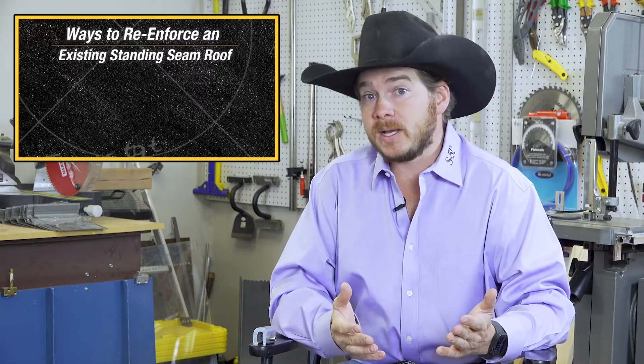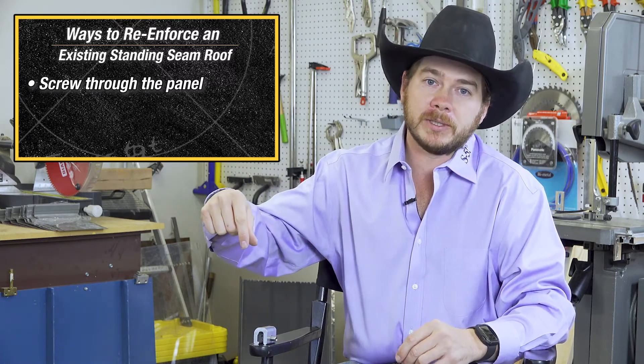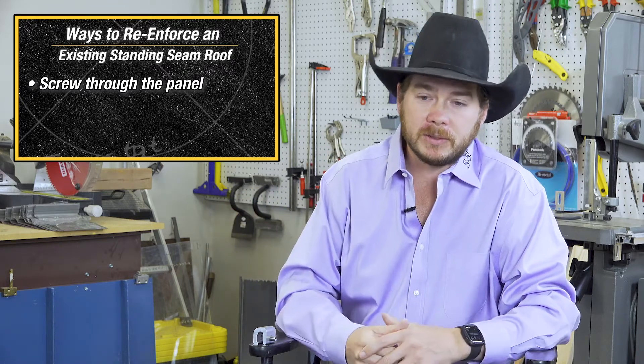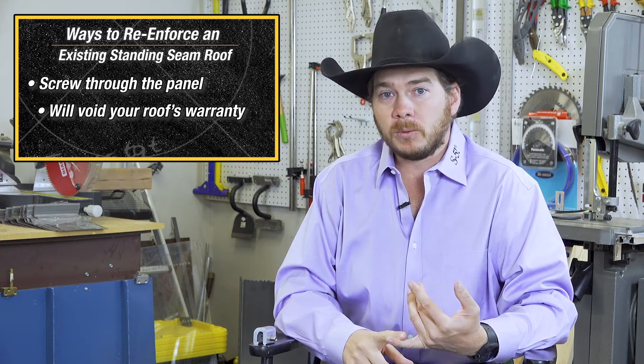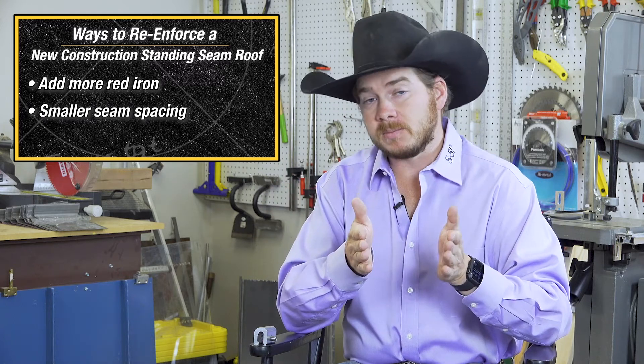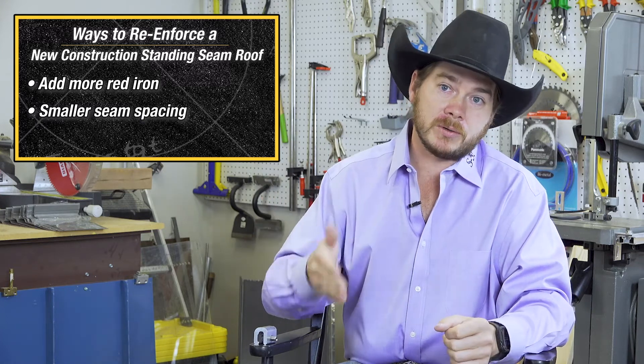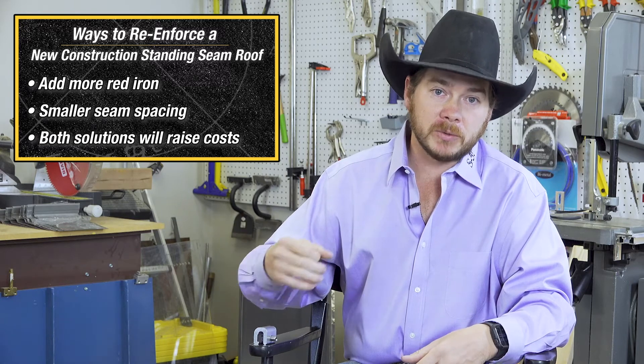Other means to address this without using a wind clamp — if it's existing construction, you might have to screw through the panel and fix it more frequently than it's fixed with the concealed clips. But when you do that, you void the warranty of the roof and create a potential leak problem. If it's new construction, the ways to reinforce the roof are to add more purlins so you can fix the roof more frequently, or make the seam spacing smaller — instead of a 24-inch seam, go to 18 or 12 inches. But again, now you're using more screws and clips, fixing more frequently, which drives costs way up.